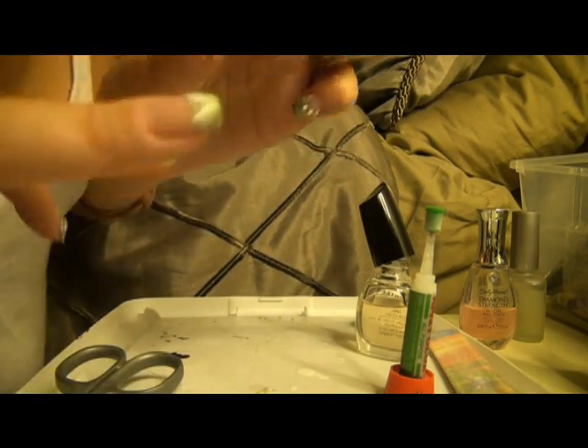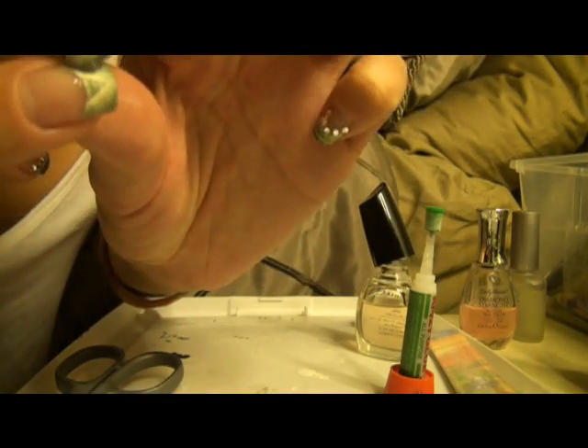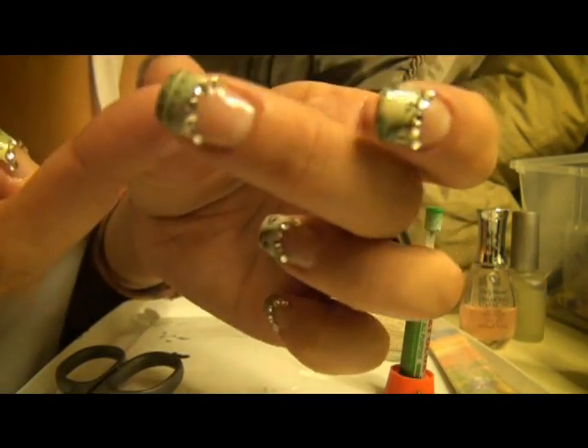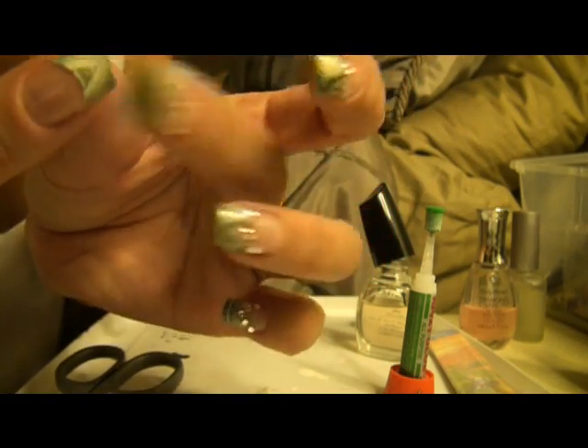I also want you guys to know this does take some time. You really have to press and make sure that there are no air pockets underneath, because the paper will tend to curl or peel up. So just press it really good.